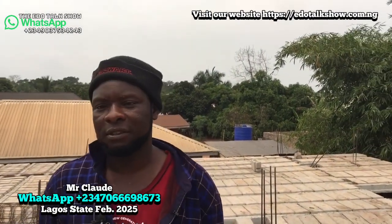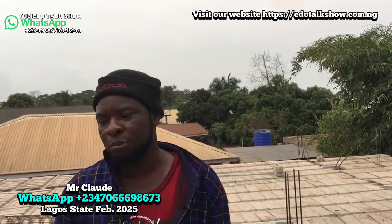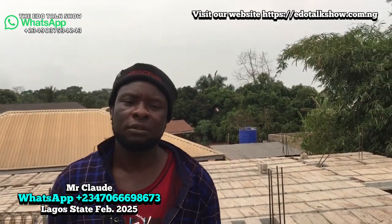If our viewers need you to come work for them, can you go to any part of the country, especially the western region? Yes, I can go anywhere, any part of the country. For this particular work, you take it as a contract — yes, I collect it as a contract, not buying of materials. My labor for this work is 2.7 million — that covers the plumber, carpenter, iron bender, casting of the deck, the t-beam and block molding. Everything.